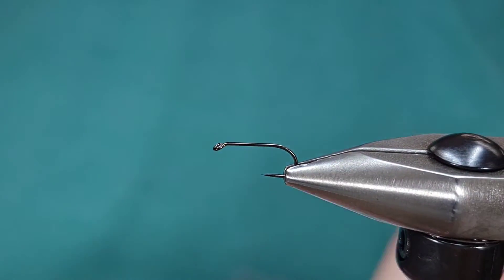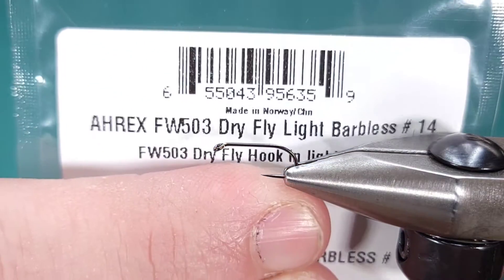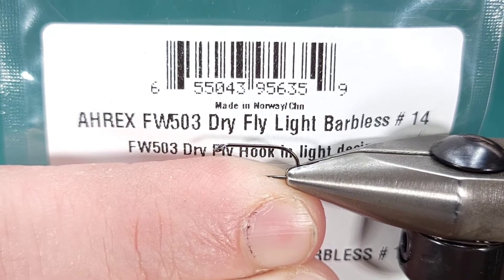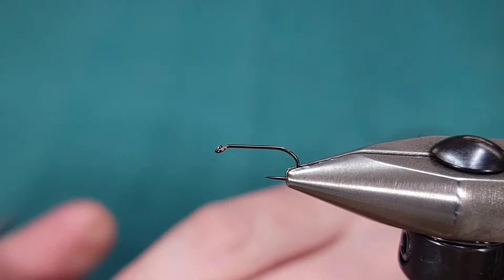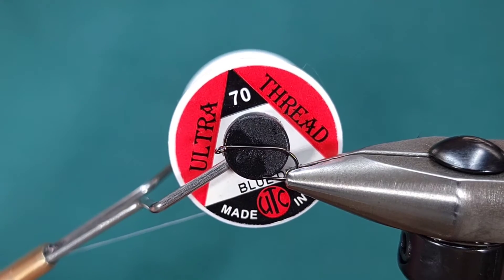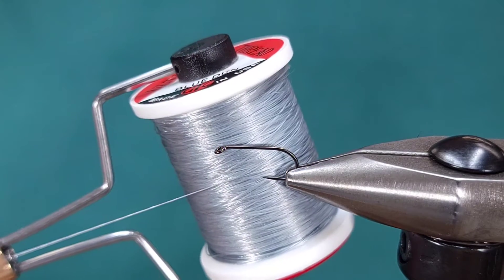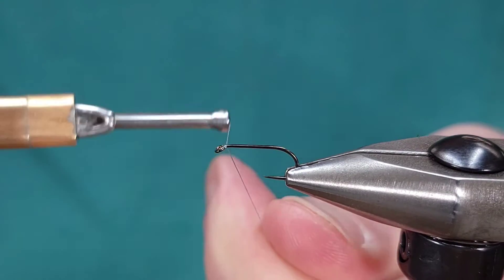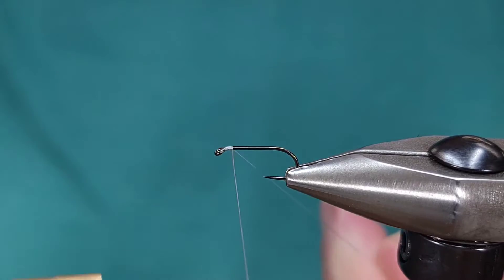For the hook in the vise, I'm going to be using an A-Rex Freshwater 503. This is a dry fly light hook in size 14. Obviously tie whatever size you need. For the thread today, I'm using UTC Ultra Thread 70 Denier in Blue Dun. You can use gray, you can use tan — use whatever thread you need to match the color of the fly that you're doing.